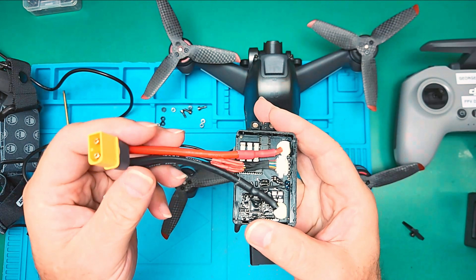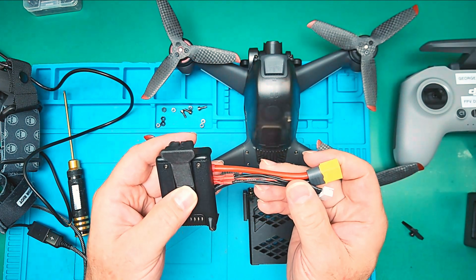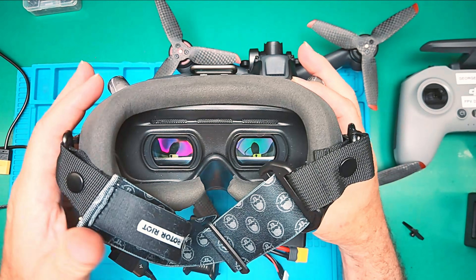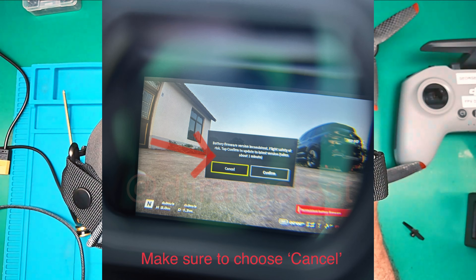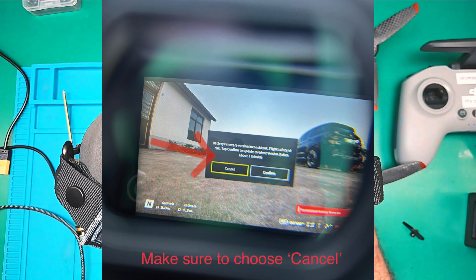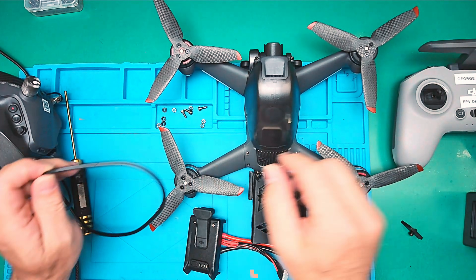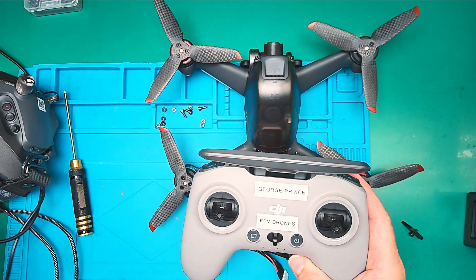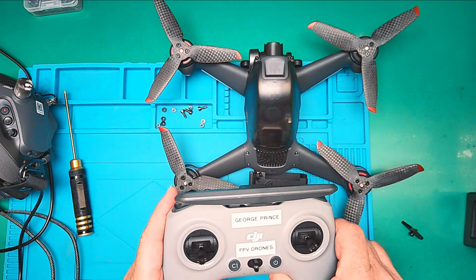We hooked up an XD60 and balancing leads to it. Now we are able to hook this up to any 6S LiPo battery. When we do so, an error appears in the goggles in the right-hand corner, telling us that we have battery inconsistent firmware. Do you want to upgrade? Always press cancel. Once you have pressed cancel, everything is able to power on. Your FPV drone will be able to fly and you are able to progress upon your journey as per normal.